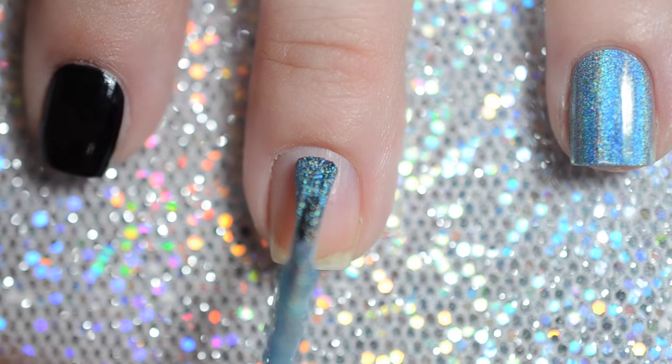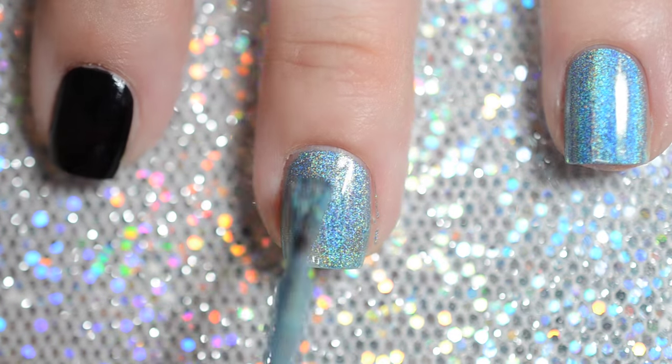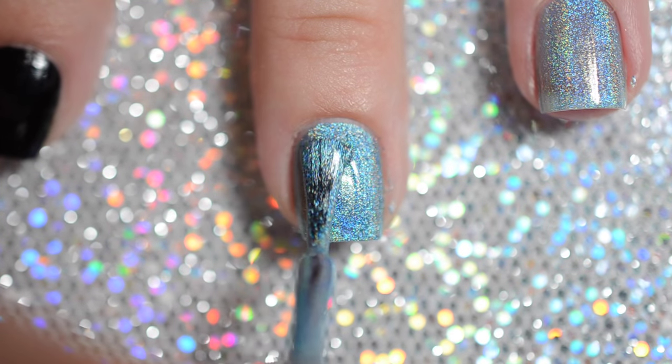Start off by painting your nails with two to three coats of a blue holographic polish. Make sure you apply a layer of your favorite quick drying top coat to speed up drying time and protect your polish from the vinyls.